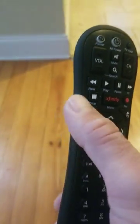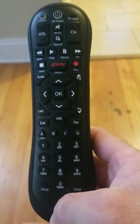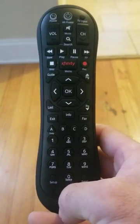Pretty much that's it. This programs the exact same way the XR11 programs. The only difference is this does not have the voice command feature on it. So that's pretty much it — it's very simple.